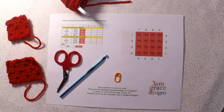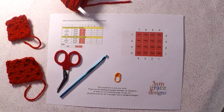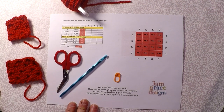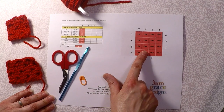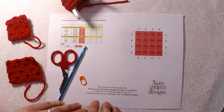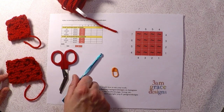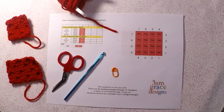Hi everyone, it's Michaelene with 3AM Grace Designs and today I wanted to do a short video on how to increase and decrease with C2C. Some supplies you'll need: you can go to www.3amgracedesigns.com and print off the three-page PDF that has the little graph for increasing and decreasing on a square and on a rectangle. You need some yarn, a stitch marker if you'd like to mark your front, a 5mm crochet hook, and a pair of scissors. Okay, let's get started.